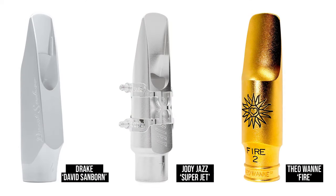We actually did a video a couple of years ago looking at some nasty metal mouthpieces on alto — I'll try and put it up in the links — where we looked at the Woodstone metal and the Theowani Mindy Aubert model metal. But there are three fairly new things out in the market now which we wanted to cover in this video. We're going to look at the David Sanborn model from Aaron Drake, the Jody Jazz Superjet, and the new Theowani Fire model.